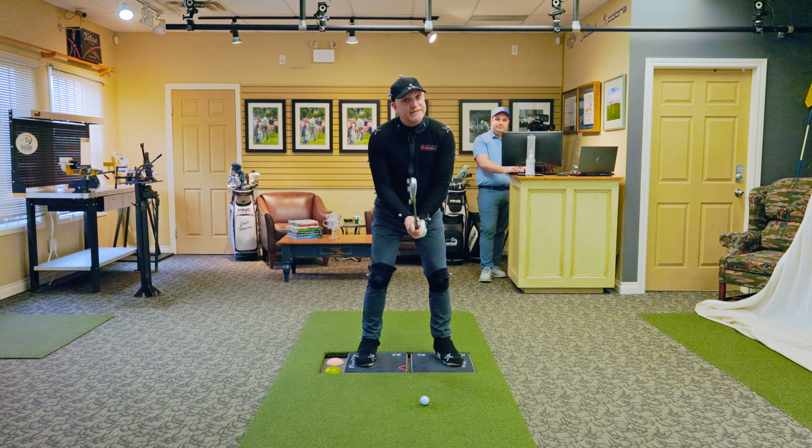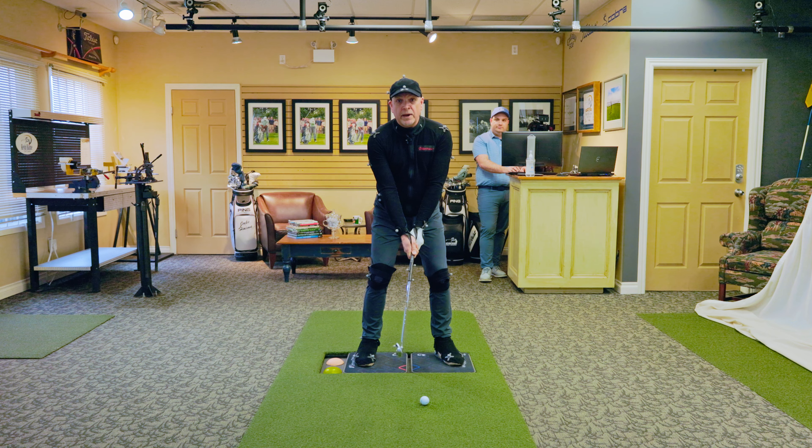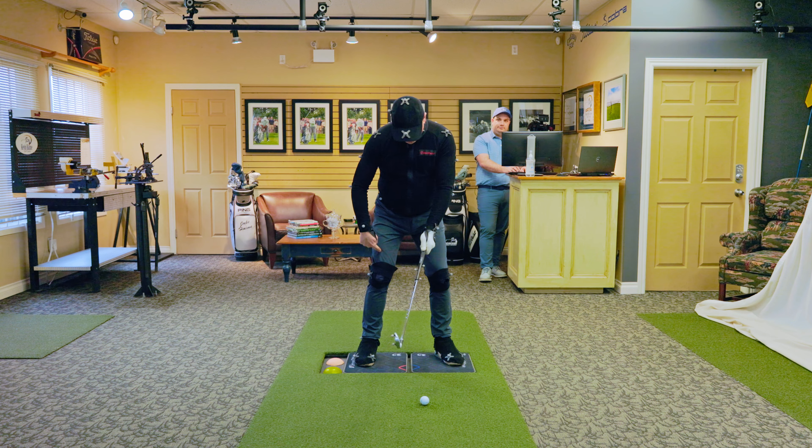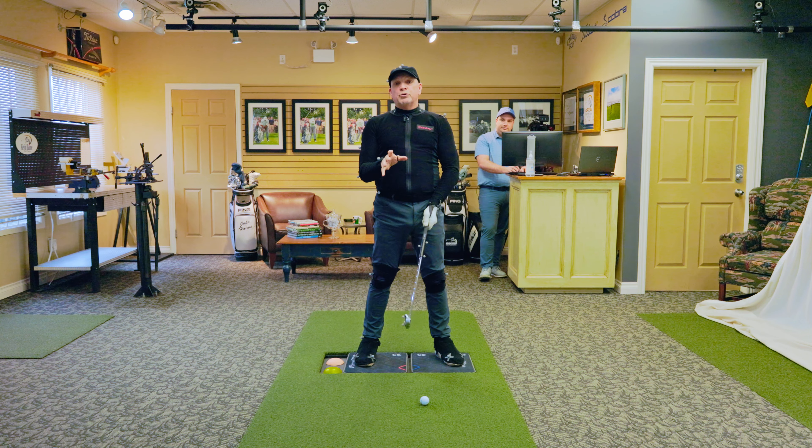Everybody wants to be more consistent when they hit the golf ball. But at the golf school here, we see that lower body being way too active. One leg straightens, the other kicks forward. One's kicking in and dancing around. There's all kinds of movement.